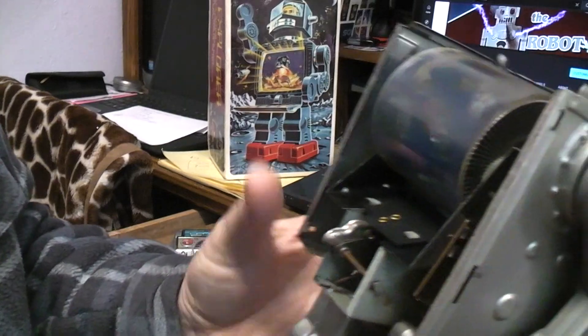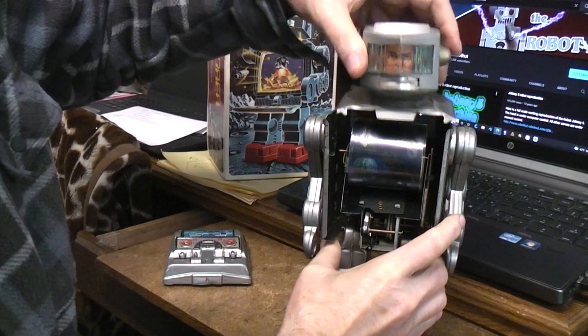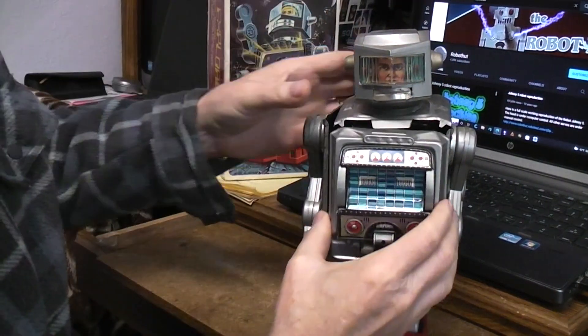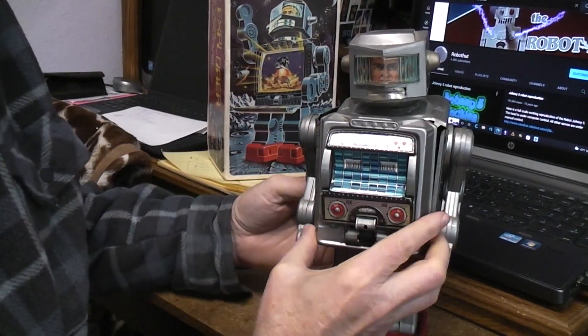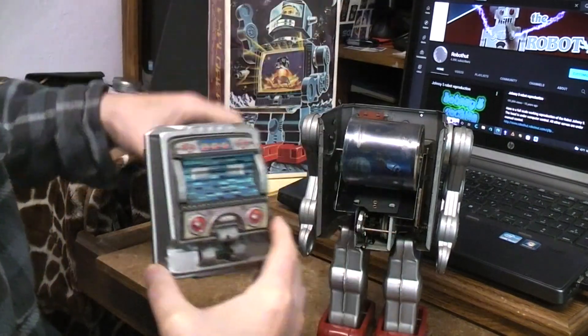So there you have it — a peek inside the Space Explorer, in case you ever wanted to know what was going on in there.